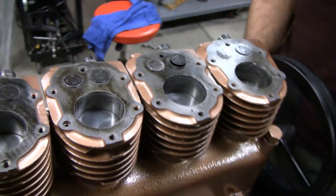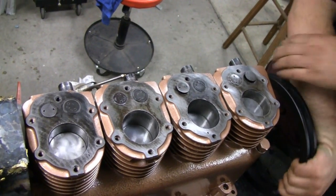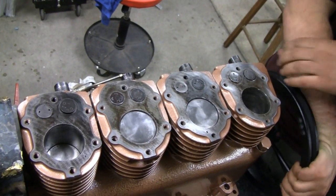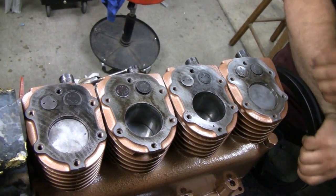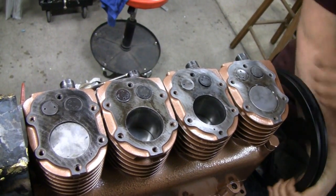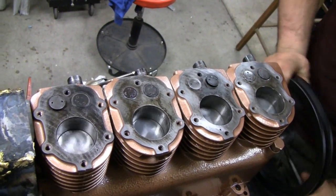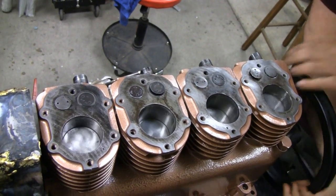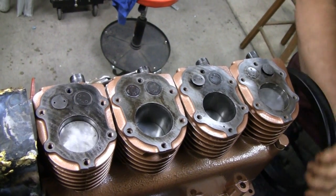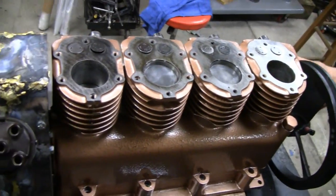Let me back up. Look at that — the pistons going one, two, three, four in sequence. Look at the valves going and everything. Wow. Put some gas in it, Mike — it needs it. It's almost ready, we're getting there, not long now.